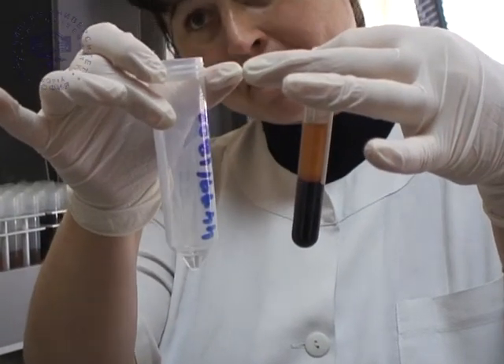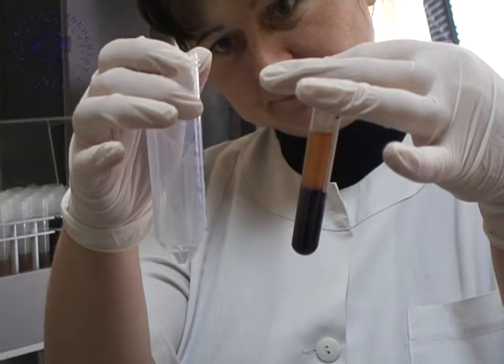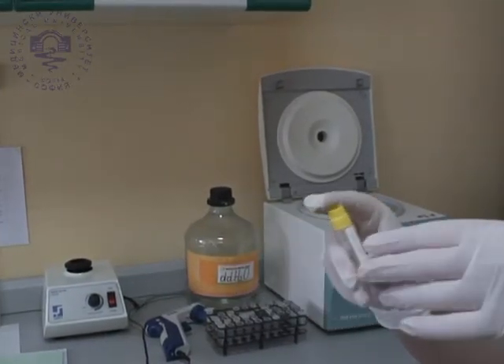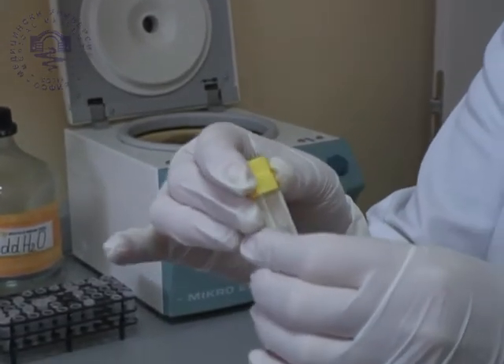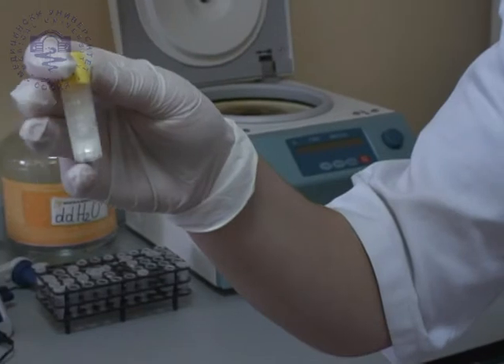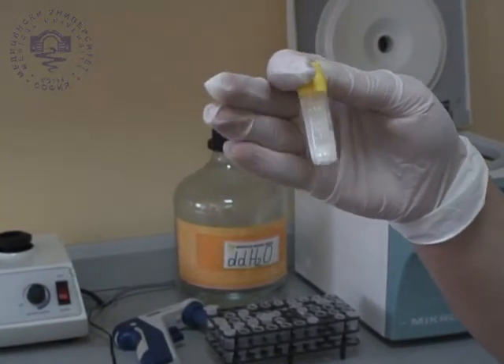The yield from 9 milliliters blood is about 1 milliliter of DNA. Isolated DNA is stored at a temperature of minus 80 degrees Celsius for years. The hemagin integrated robotic system is an excellent solution for isolation of DNA and RNA from various sample material: blood, tissue, bacteria, food, plants, etc.